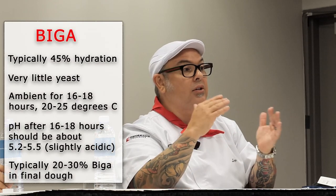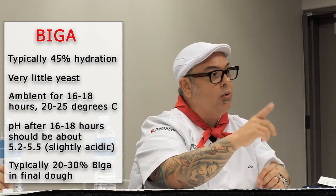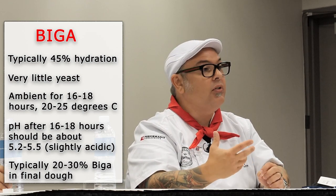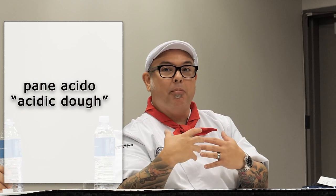You're going to have these big giant bubbles throughout. We're talking very specifically about staying within a parameter. We teach 20 to 30 percent Biga in your final dough weight, not flour weight. Because what happens if we go higher than that? All of a sudden we're creating more flavor than we want. In Italian we call it pane aceto — acidic dough.